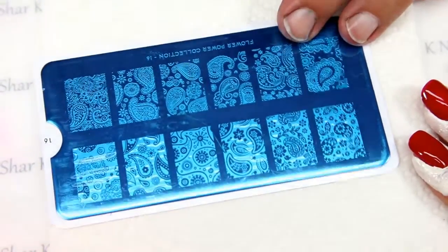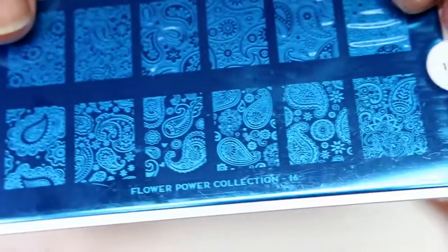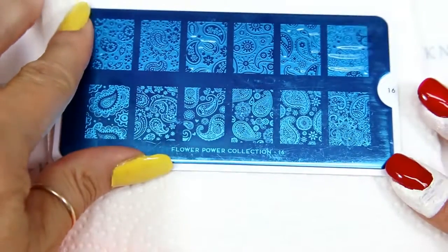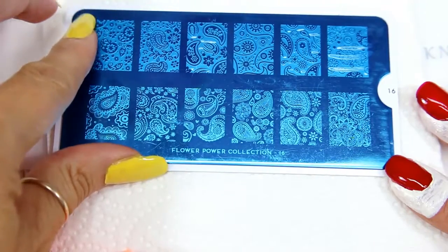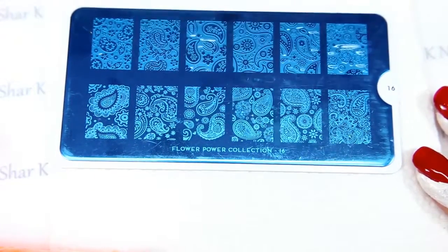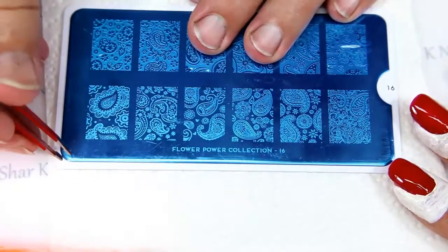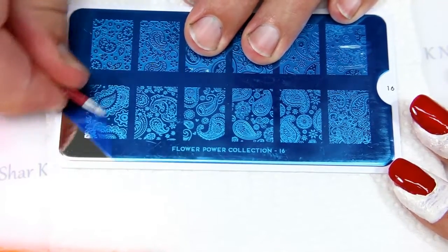This is a brand new plate — at least brand new to us. It's the Flower Power Collection 16. You can see that flower design. We did get a couple of these so you'll be seeing them popping up soon. We can just peel this blue film right off — love the reveal!